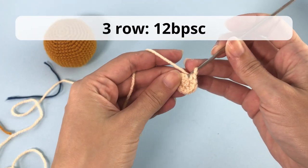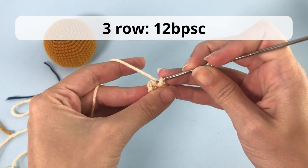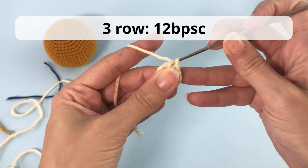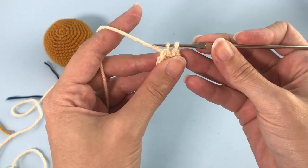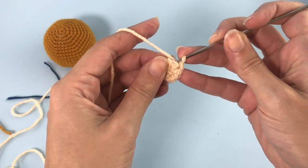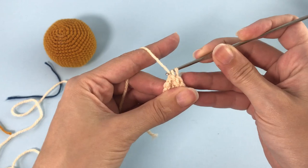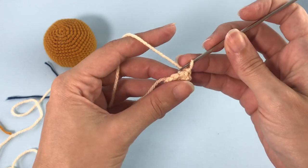Your piece should be looking like a small circle now. For row number three, you work with the back post single crochet — you will make 12 back post single crochet. There is a link in the description or above the screen to a tutorial on how to make the back post single crochet in case you don't know.